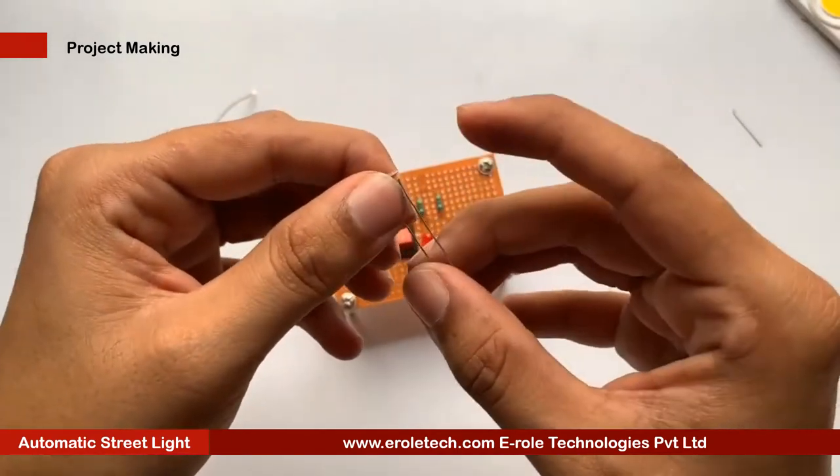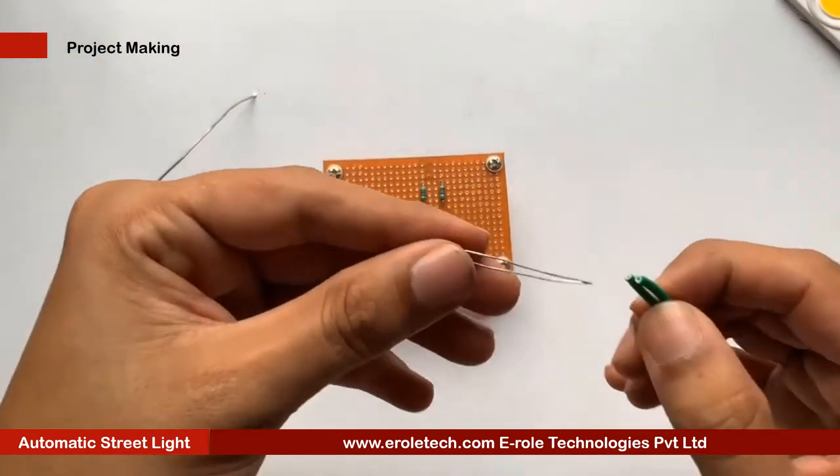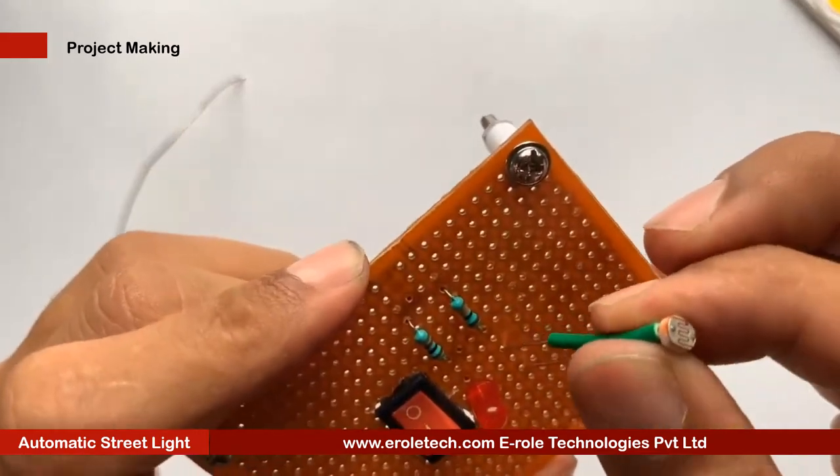Now we will solder the LDR. There is no polarity in the LDR, so we can mount it from either side. Green sleeves are used to avoid shorting between its two terminals.